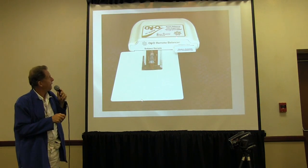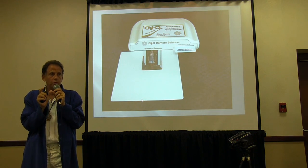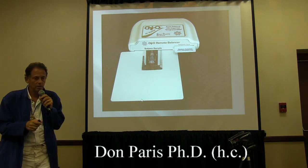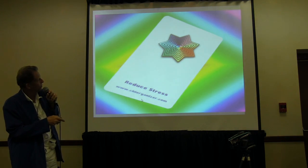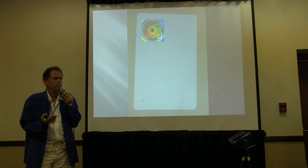This is called the Remote Balancer, and it uses little hologram cards which are pre-programmed. We have about 20 different cards here. This is a picture of a hologram card — that's just my logo on the front. On the back is a hologram.